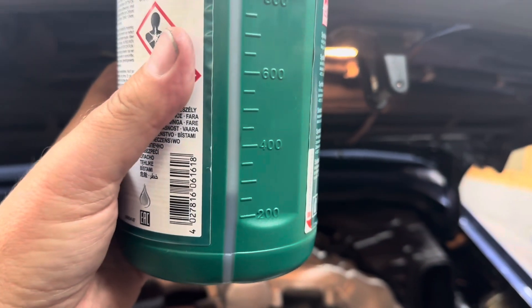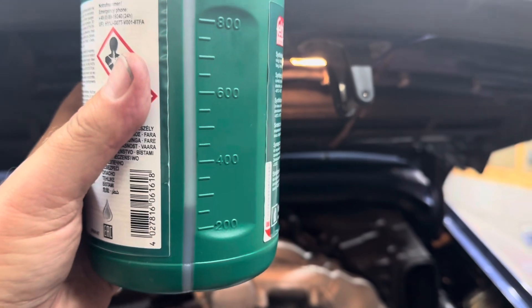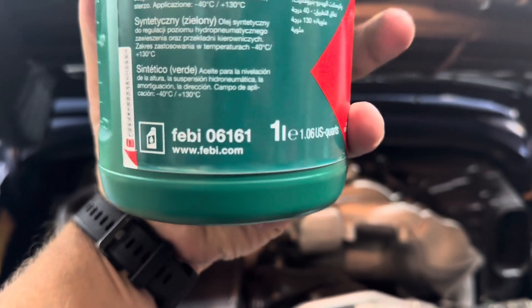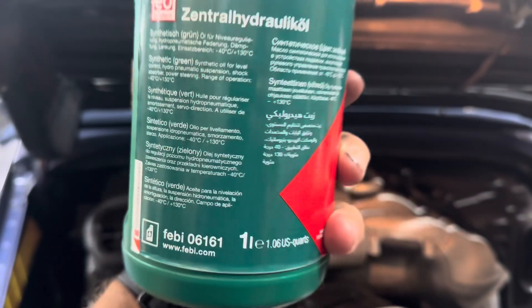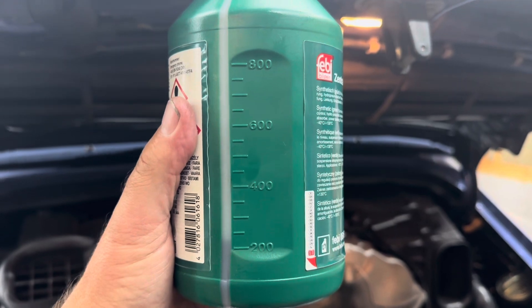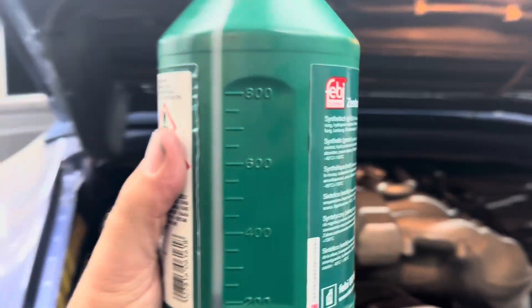One jug of fluid — I'm not sure if these are milliliters — that's about how much is left when you're done. So if you get it from Pelican Parts, you don't need two jugs for this job.